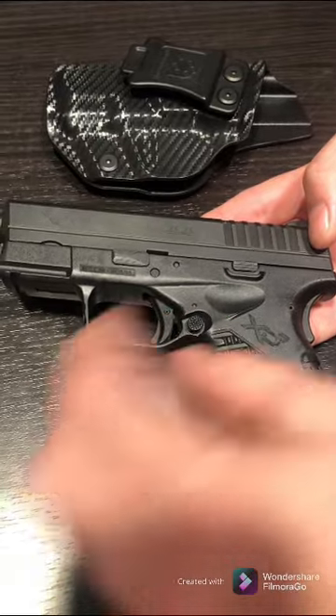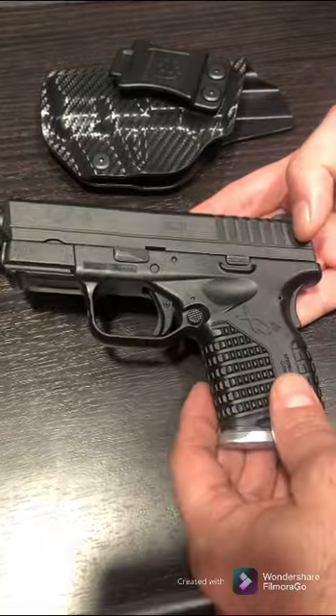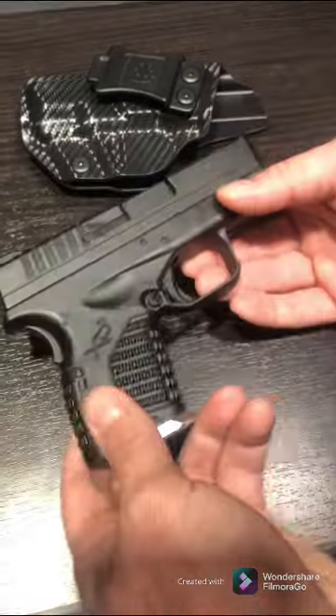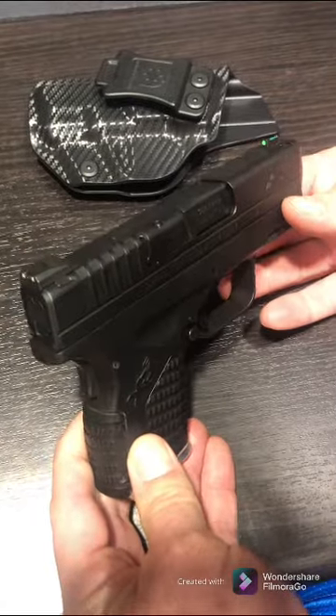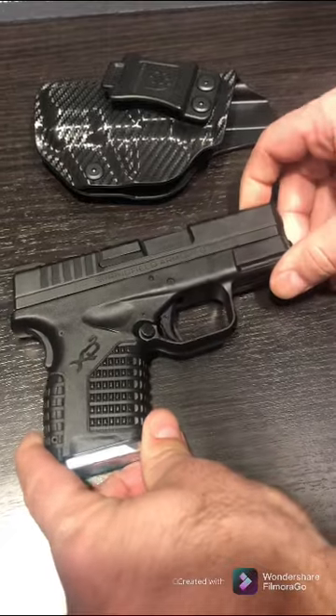A lot of guns you can swap the magazine release — if it's on the left you can move it to the right or vice versa — but with this one you wouldn't have to worry about that. This one has worked really well for me; I like the look and the feel, and it's very concealable.